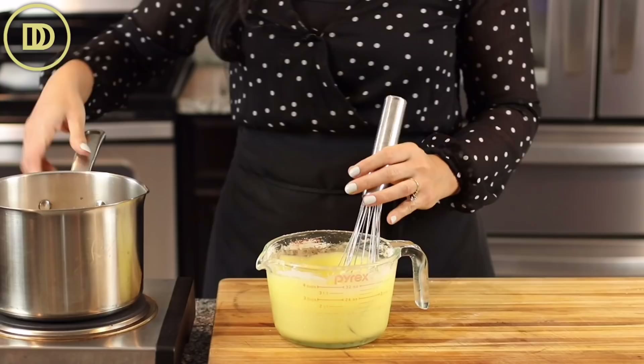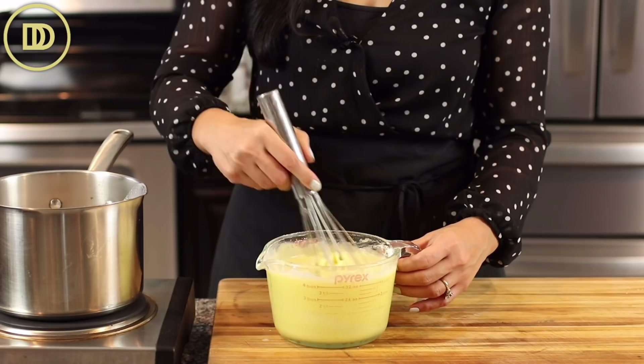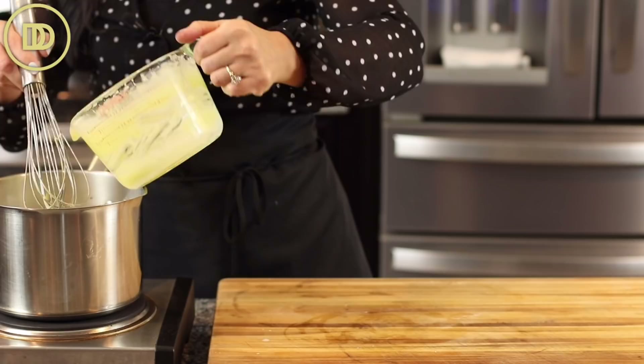Once the milk is scalding hot, you want to pour some of it into the egg mixture just to temper them. This is going to help them stay nice and smooth instead of turning into scrambled eggs once we put them back in. Now we're going to cook this, stirring constantly, until it thickens. It's going to start to thicken as soon as it boils.